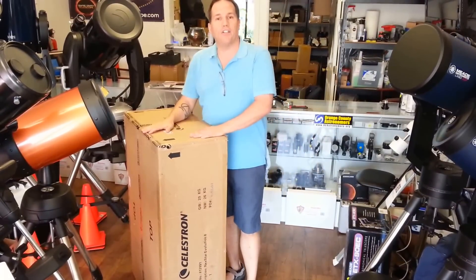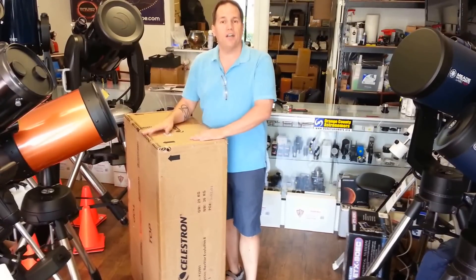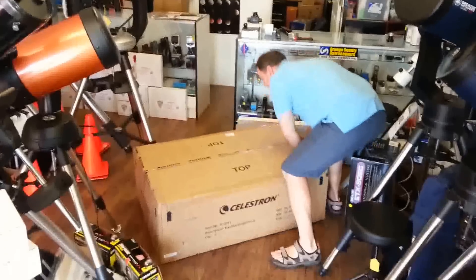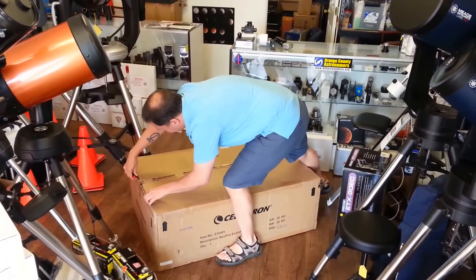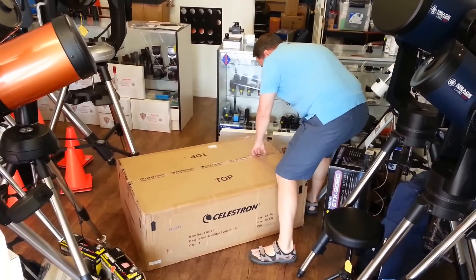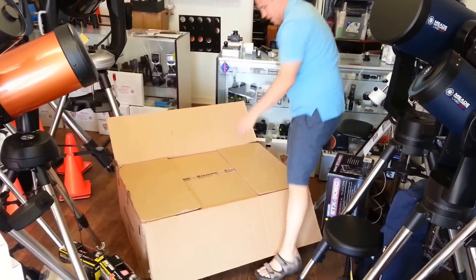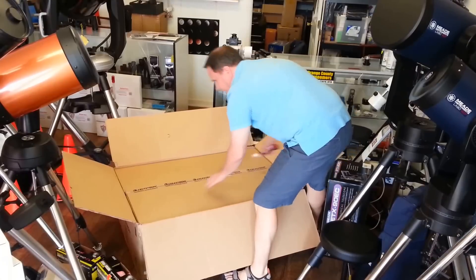There's some really remarkable technology in this telescope that we'll be covering a little bit later, but we just wanted to open up the box and show you what's inside first. Celestron believes in super packing so that products arrive safely — and as expected, there's another box inside. So we open box number two.